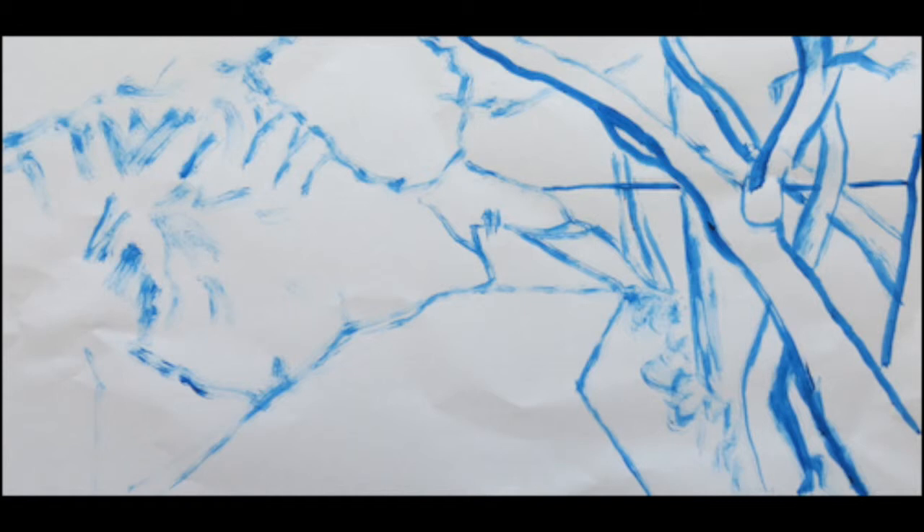With thin blue paint on a firm brush I draw in a horizon, exaggerate the path, add an interesting piece skirting a bank in the distance, foreground tree shapes, a group of trees on the bank up on the left there.